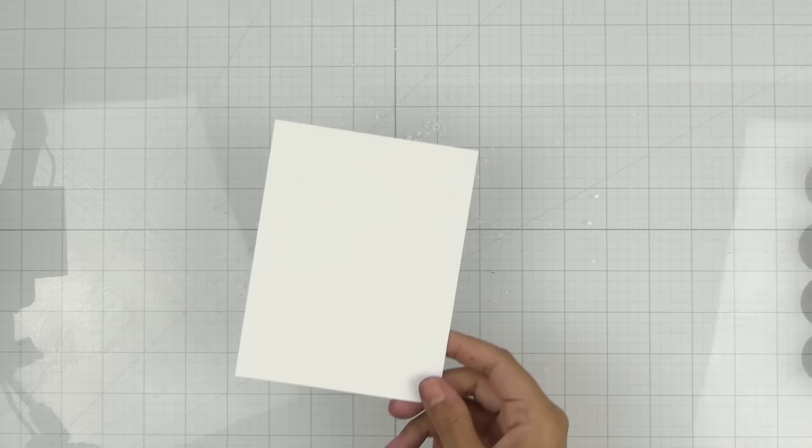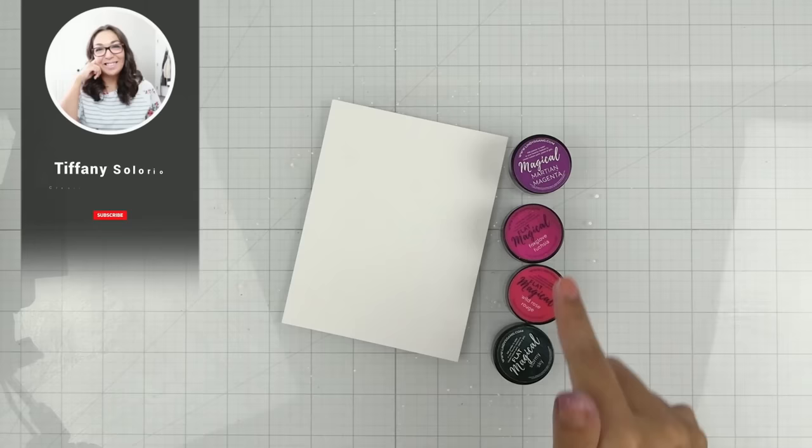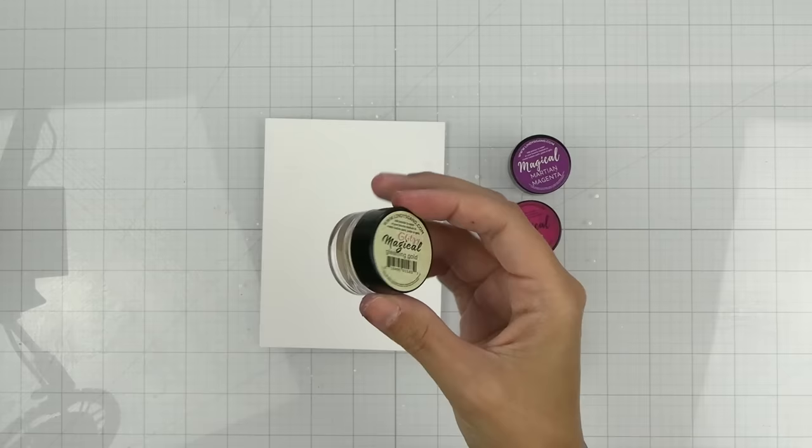I'm going to start off with some watercolor paper. I have a few different Lindy's Magicals here. These are from different sets, so if you want the same colors you're going to have to get a few different sets. They don't sell too many individual pods, but these are the colors that I'm going to be using today. I'm also going to be using this one — it's called Glitzy Magical Gleaming Gold, which is just going to give a little bit more shimmer to the whole project.